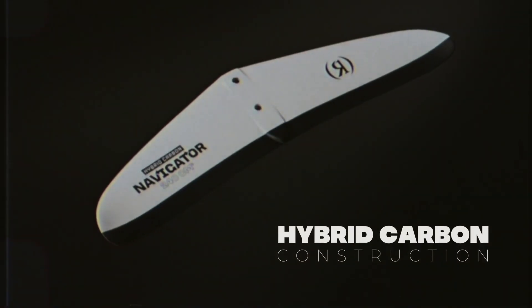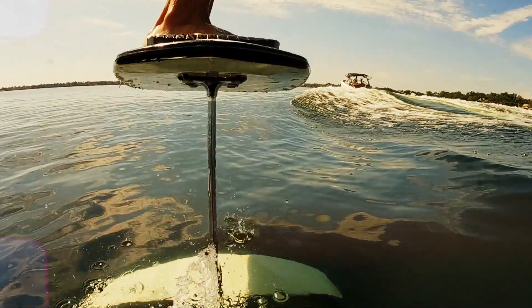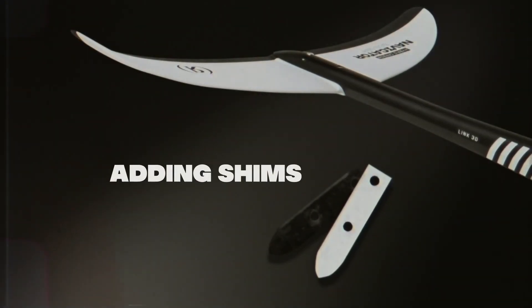The Navigator is available in a hybrid carbon construction. Most of you might be wondering: what is a shim? Well, it's a small metal fitted piece that goes between your stabilizer and your fuselage.